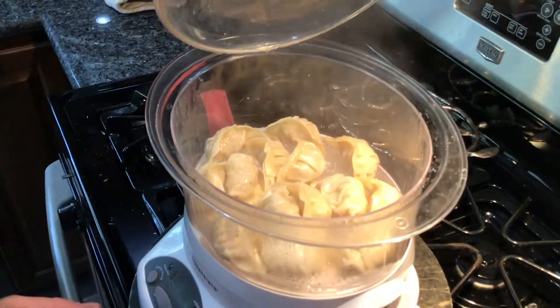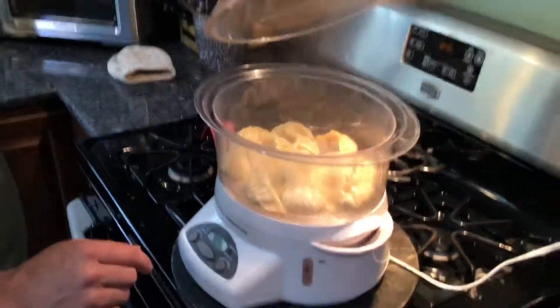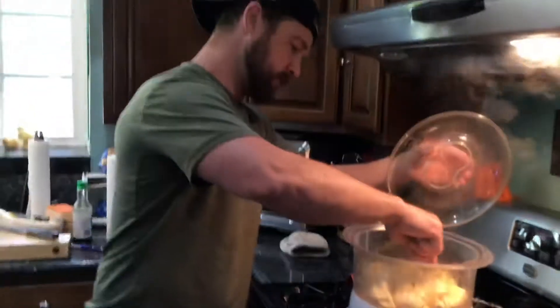What is in them? Pork and vegetables. Yum. Yep.